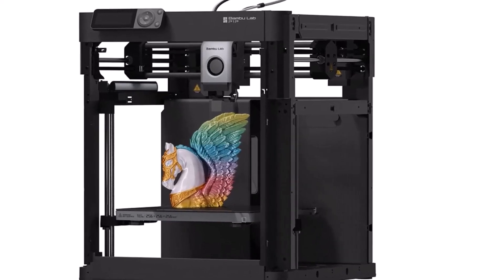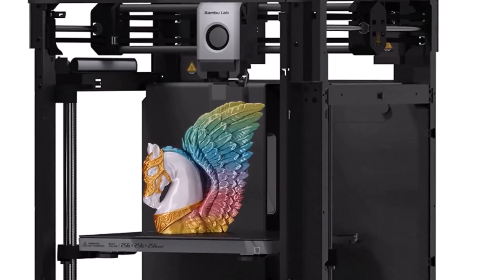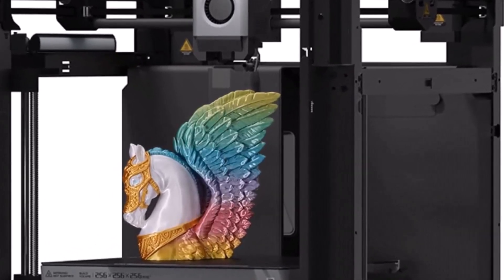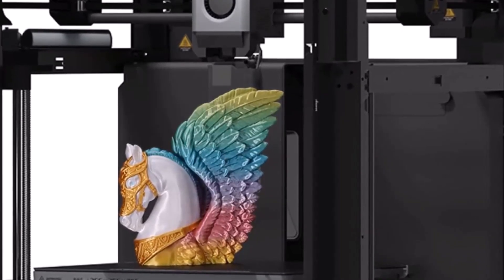And if you want to make multi-color prints, you have the option to add on the AMS automatic material system that uses four different colors of filament at once, for $349.